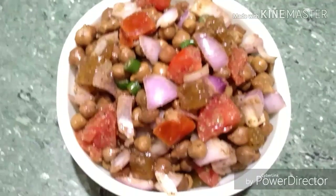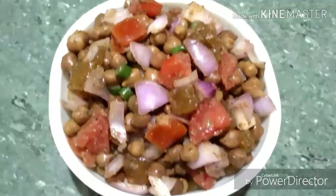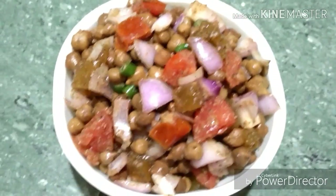Welcome to Payal's Kitchen. Today's recipe is Healthy and Chatpata Black Chana Salad. Kala Chana Salad or Black Chickpea Salad is a very healthy, delicious and chatpata salad.